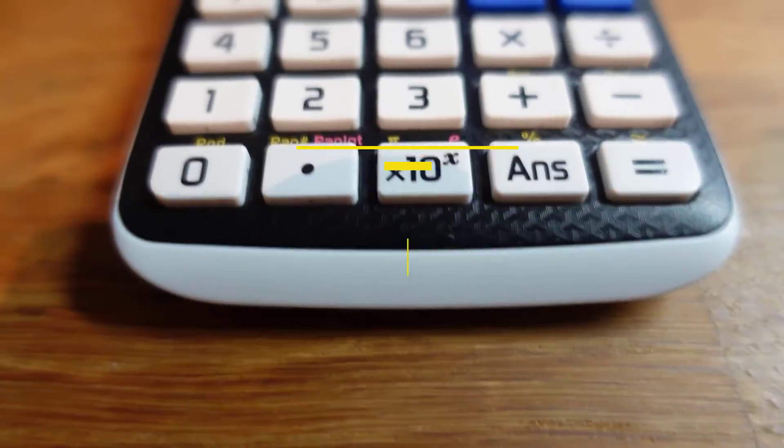This video is not sponsored by Casio or anyone else, by the way, but they're really the only option for the main school calculators. For graphical calculators, there's a bit more out there, but I've got a Casio here that I'm showing you for that as well.